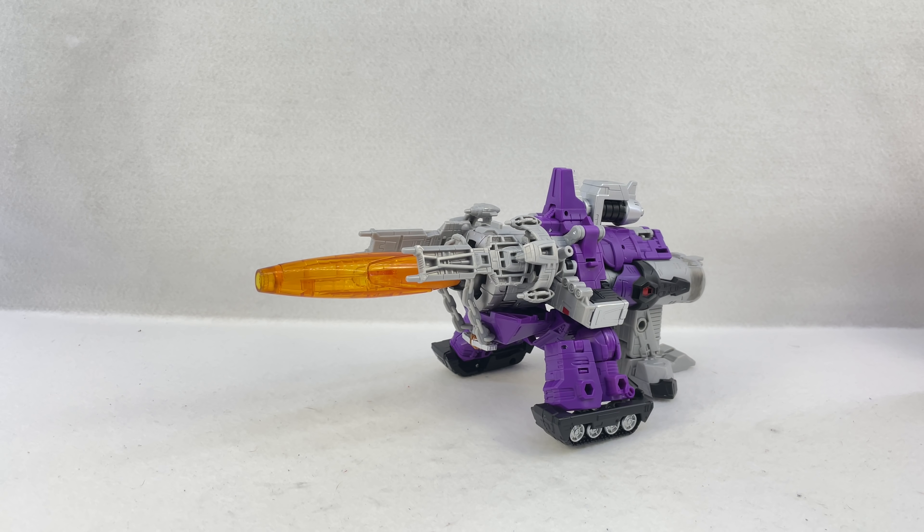Here is the video review for leader class Galvatron from the Kingdom line. I was looking for him and Skip Collects on Twitter — whose local store sent me a text saying they had two Rhinox and two Galvatrons at a local Target I could hit on the way home from work. The Rhinoxes were gone when I got there, but they did still have a Galvatron. I picked him up — he was the unfixed shoulder version, but I did the fix and it's actually not as scary as I was worried it was going to be.